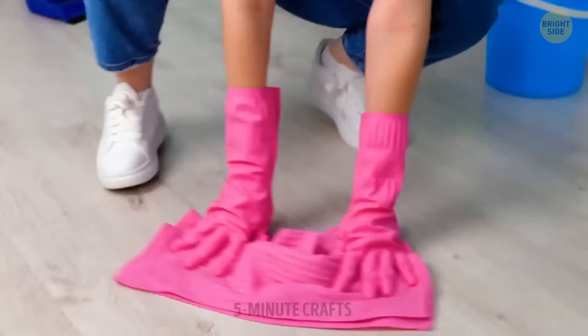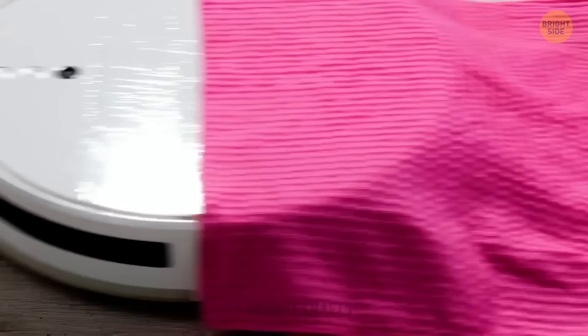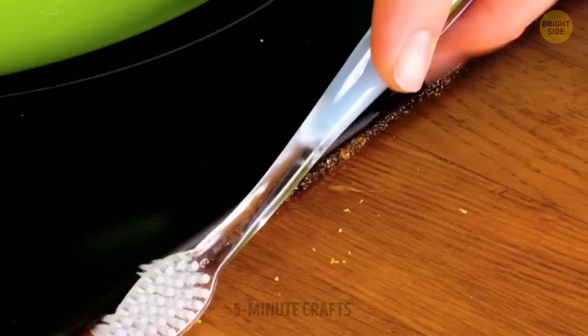You're going to hurt your back and knees cleaning the floor by hand. Robot vacuum cleaners don't need coffee breaks, so put that thing to work. In the meantime, you can relax and maybe even start reading the book you bought six months ago.